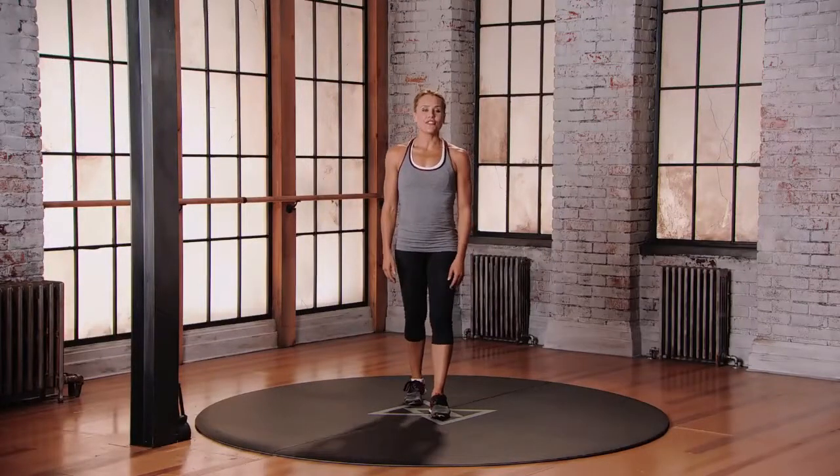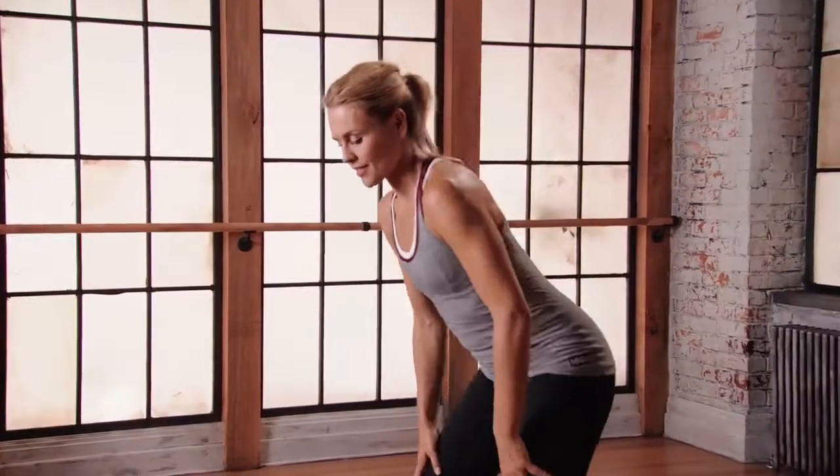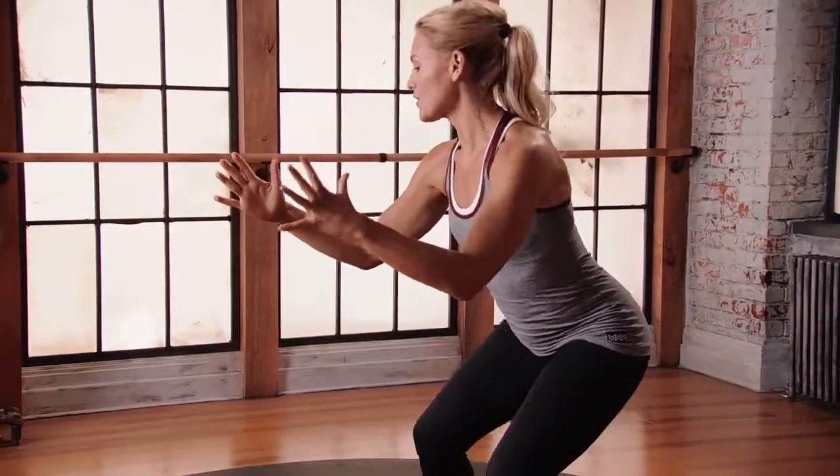This is mod three for the side shuffle touch. Starting to the left of your space, get into that athletic position. Reach those arms forward, shuffling to the right twice.